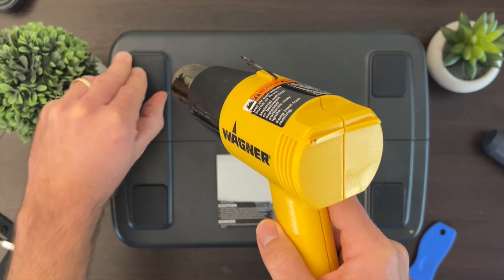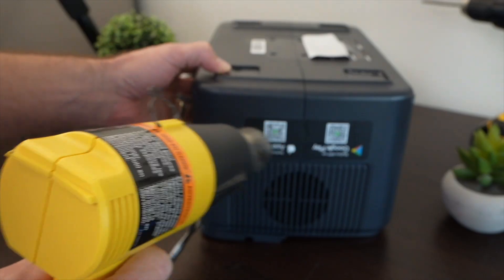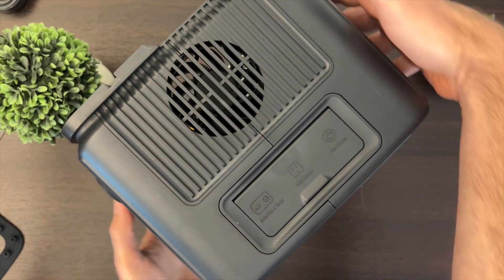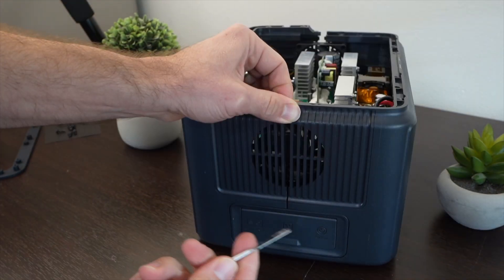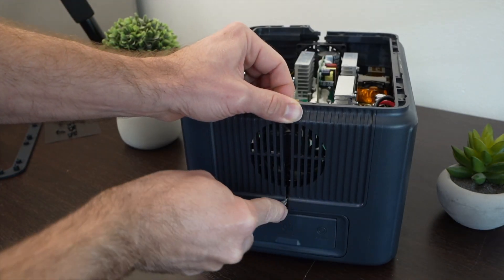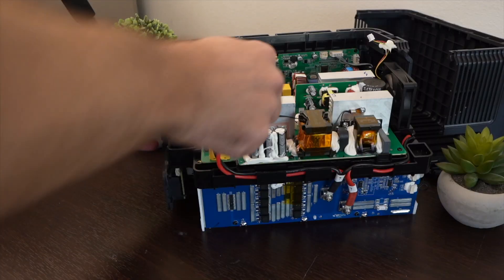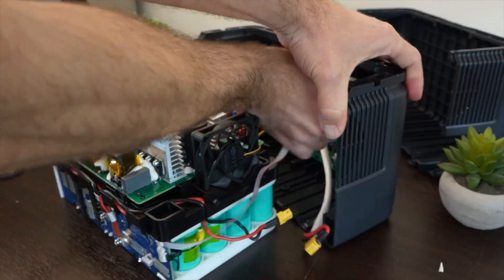After taking off the side sticker and the screws on the bottom, I can see there are basically two halves to this plastic and it's time to pull it apart. Just always go slow. I'm taking off the various connections now, and throughout this whole process I'm being careful and not trying to do anything I'm not comfortable with.